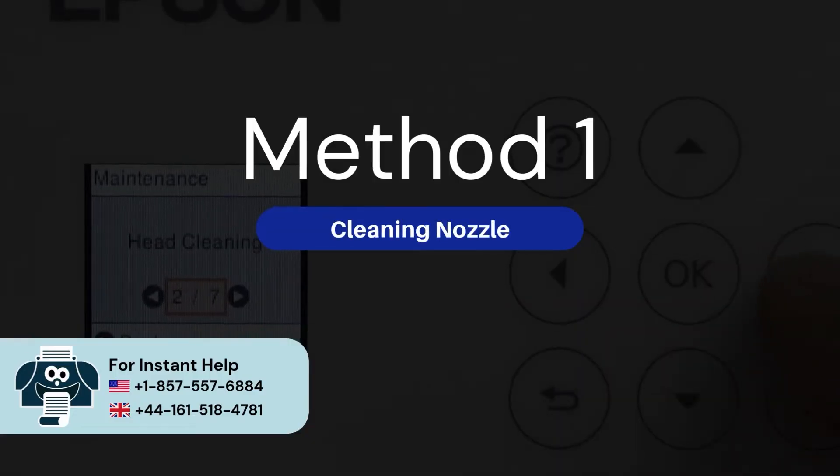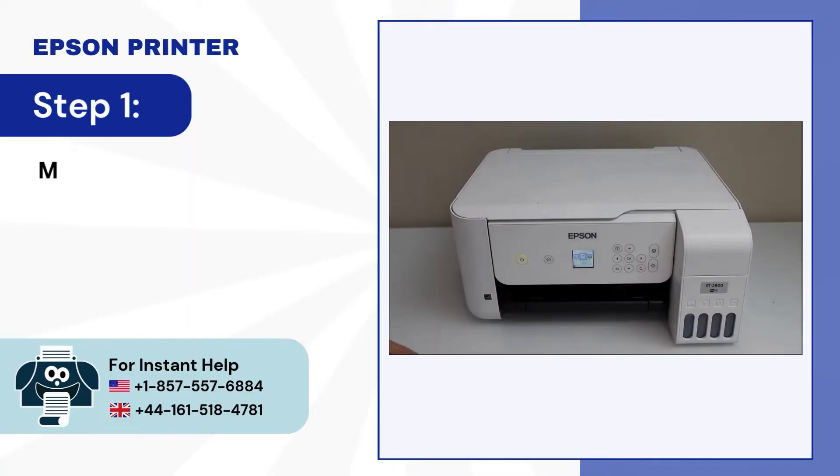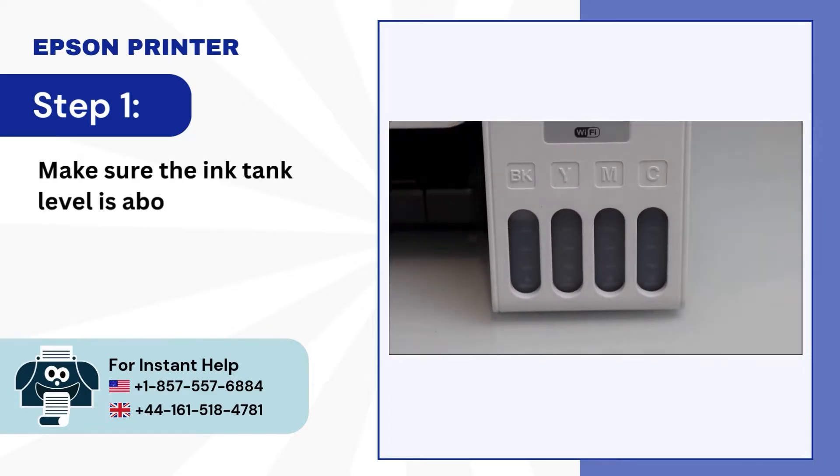Method 1: Cleaning nozzle. Step 1: Make sure the ink tank level is above 30%.